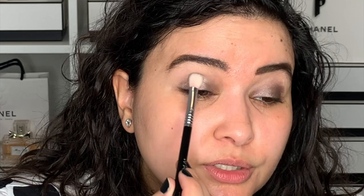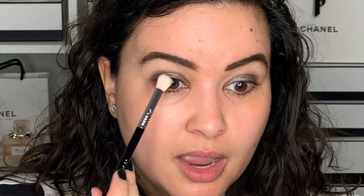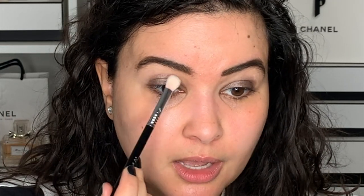Now I'm going into the exact same color as before, but with a more tapered brush. This is just going into the crease. I want to be able to see this color with my eyes open, so I'm looking at my mirror straight ahead and just placing it basically where the lashes will be.